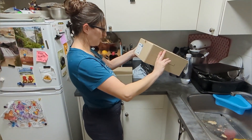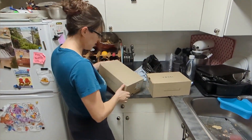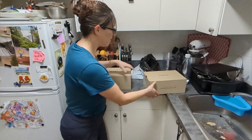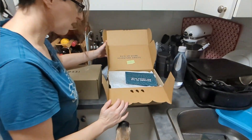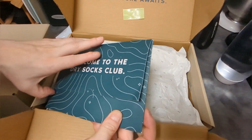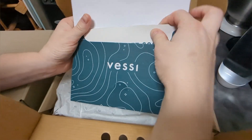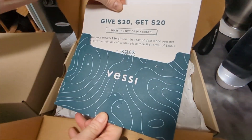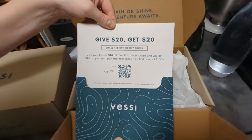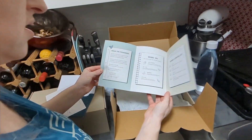These look like worn-ins. To the dry sock club — it's coming. And our fit guide and our care guide.